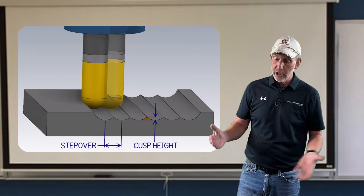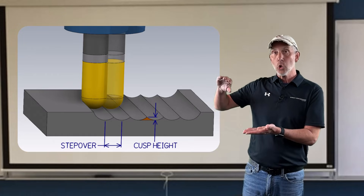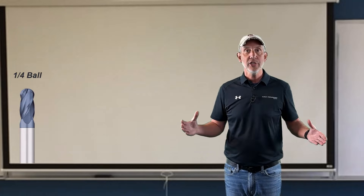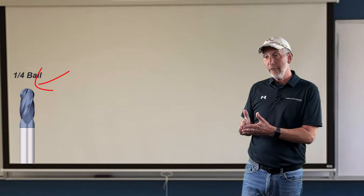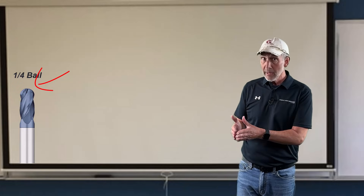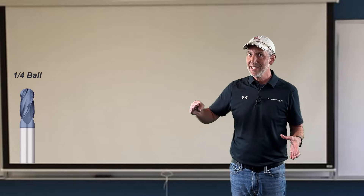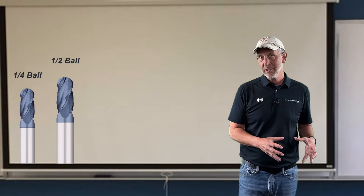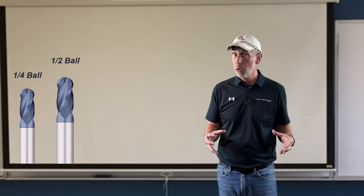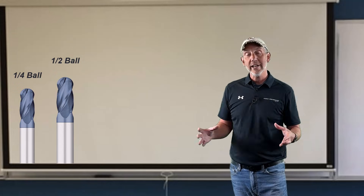If we're doing surfacing with a ball nose, we know our scallop height controls our surface finish. When we have a quarter inch ball nose, the only thing we get to use to create that scallop height is a quarter inch. If we want that surface to get a little bit better and run a little bit faster, we have to jump up in radius size so we can keep the scallop height the same. A half inch is going to give us a better finish, and a one inch is a little bit better than that.